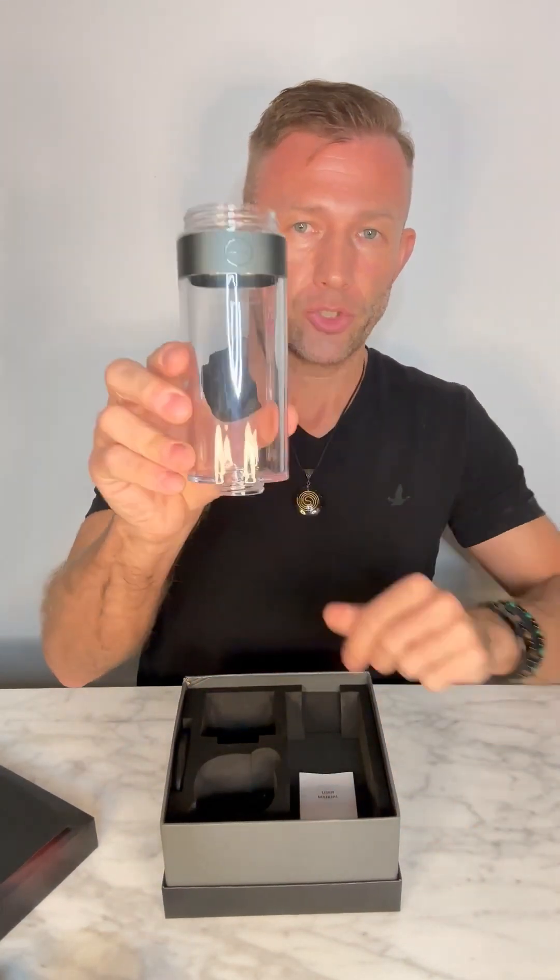We also have the lid. On the lid, there is a protective film on the LED screen — you can peel that off or leave it on for protection. And then of course we have the main component, which is the bottle that will hold our incredible molecular hydrogen-rich water.